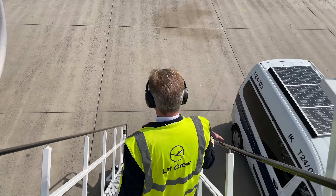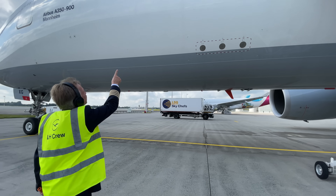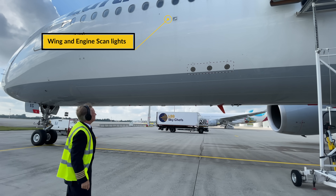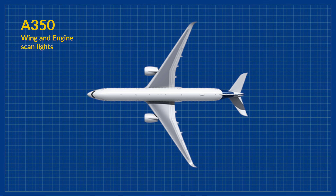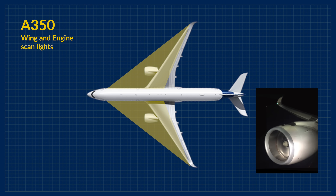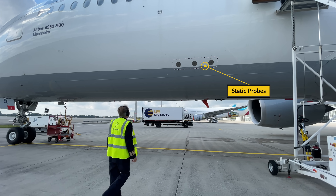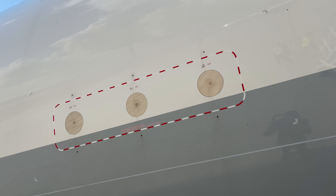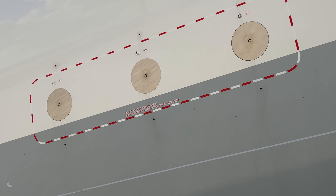After coming down the stairs we take a right turn towards the left hand forward fuselage and the first thing to inspect is the wing and engine scan lights. I would recommend turning them on when performing your walk around at night as they light up the leading edge of your wing and the engine intake. Then we take a glance at the three static probes — their protective covers need to be removed and the surface needs to be clean.